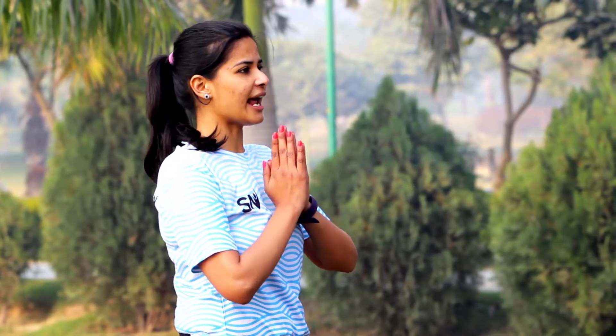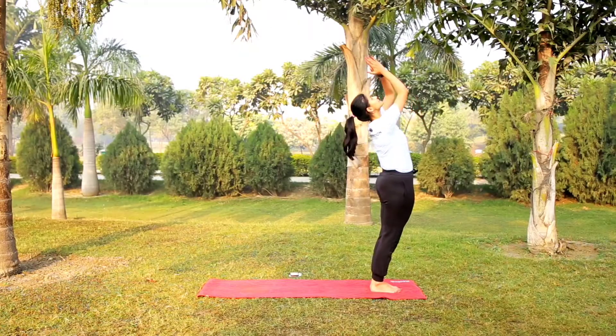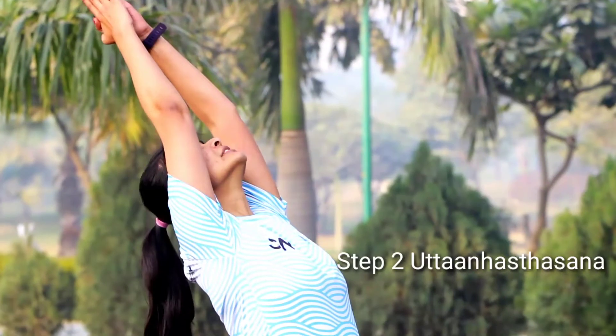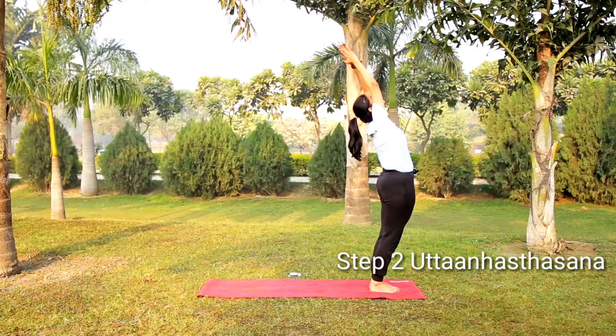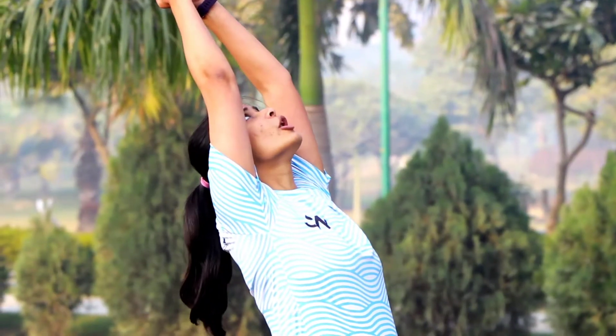Breathe. And now as you open your eyes, take your hands and bring your hips back up slowly, looking up at your Namaskar in front of your chest. Take your hands and bring your hips forward.